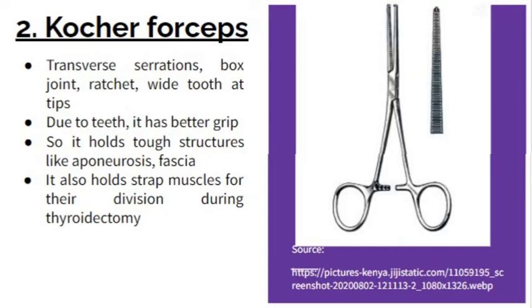The second forcep is the Kocher forcep. It also has transverse serrations on its jaw, a box joint, and a ratchet. What makes it different is that it has a wide tooth at its tips. This tooth is not pointed — it is a polygonal, wide tooth.